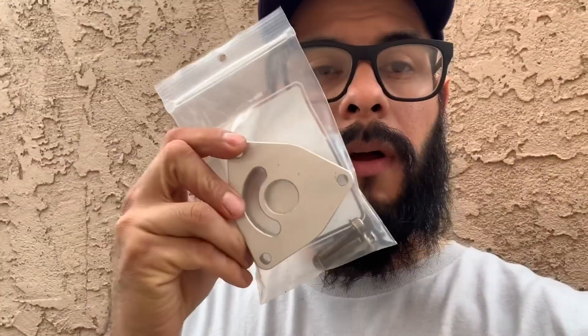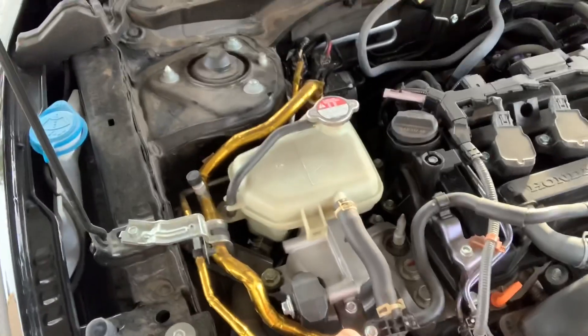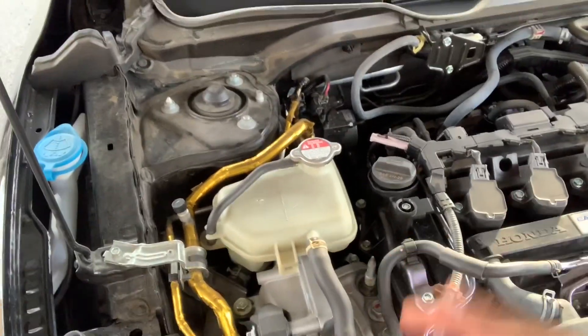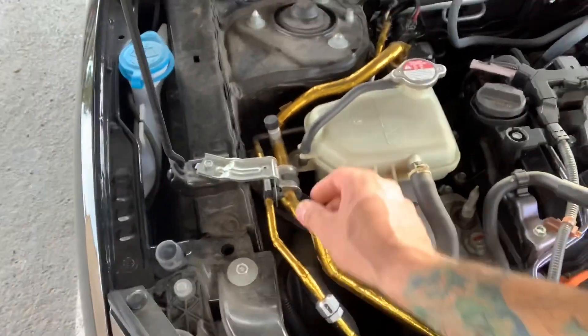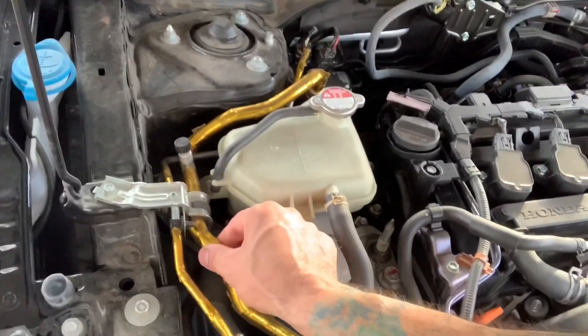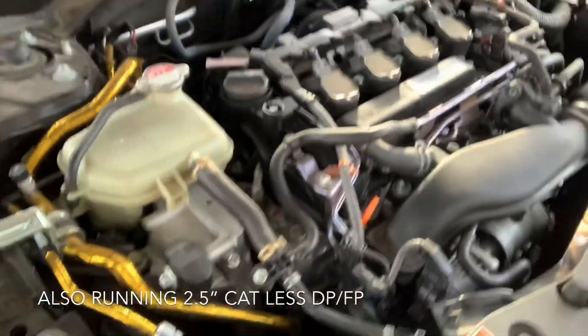I'm doing a quick install — putting in a bypass blow-off valve. The engine is pretty much stock. I taped the AC lines just to see if it makes the AC colder. I don't know if it actually makes a difference, but you can touch the lines and they don't get extremely hot, so that's a plus.